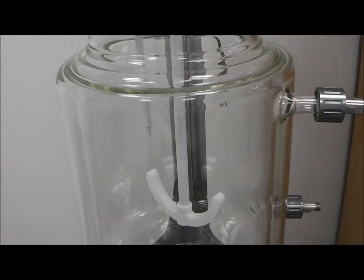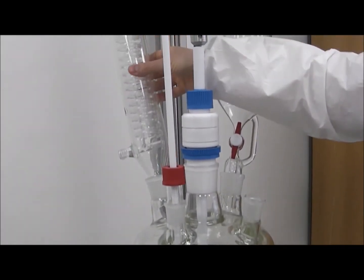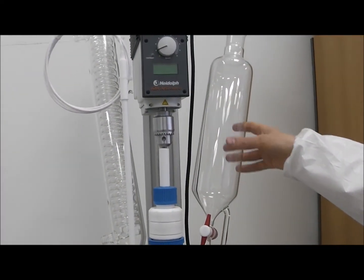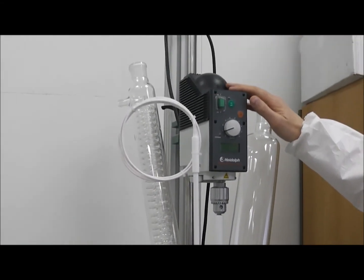In the lid we also have, in this example, a condenser also made by Glass Solutions, and a dropping funnel also made by Glass Solutions. And we obviously have an overhead stirrer as well.